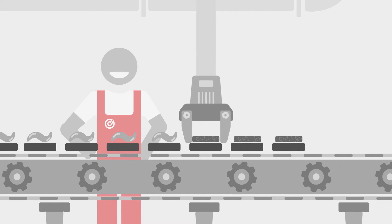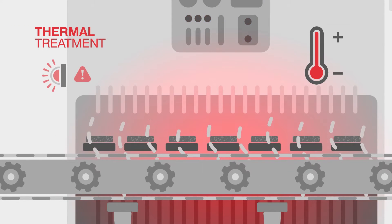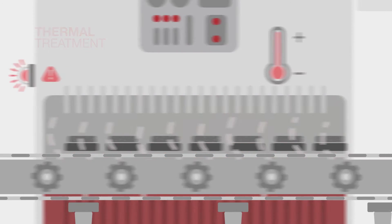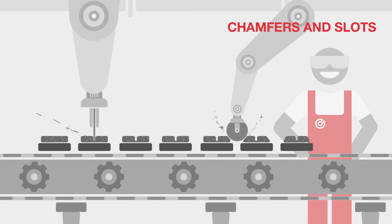After the pressing phase, the brake pads are baked to complete the process of curing of the organic resins. Following this, chamfers and slots are created for optimal performance and comfort.